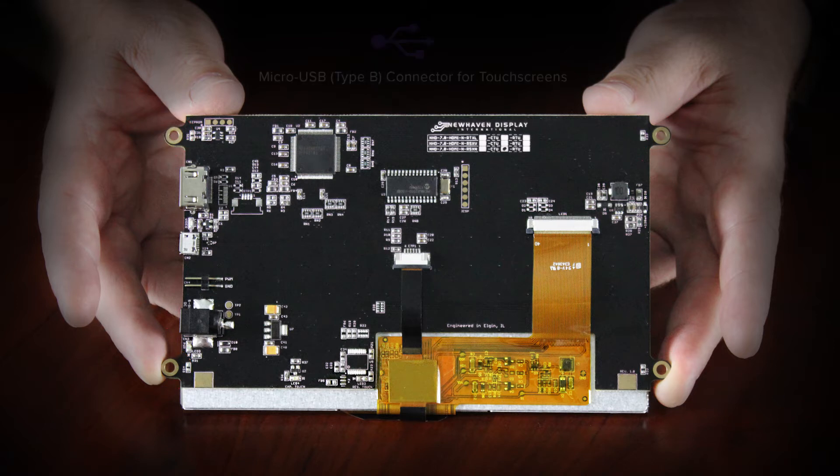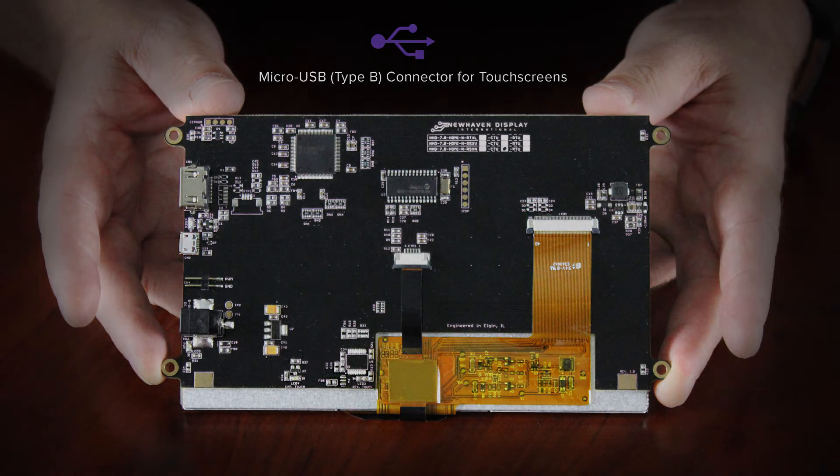On models with touch screen functionality there's a micro USB connector, allowing the touch panel to be connected via USB and act as a USB HID device. This USB interface is plug and play ready and won't require driver downloads to operate. As soon as you plug into the board, the source will recognize the drivers needed to use the USB HID interface.